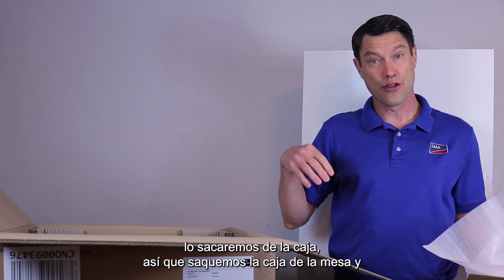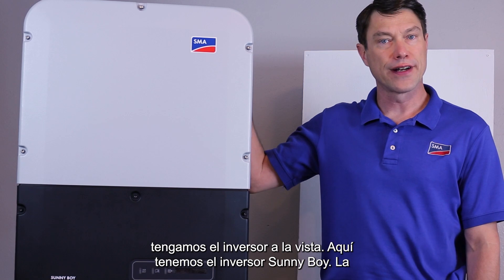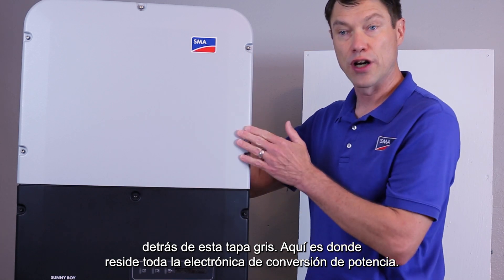To show you this I will take it out of the box, so let's move the box off the table and get the inverter in view. Here we have the Sunnyboy inverter. The top section is referred to as the power unit behind this gray lid. This is where all the power conversion electronics resides.